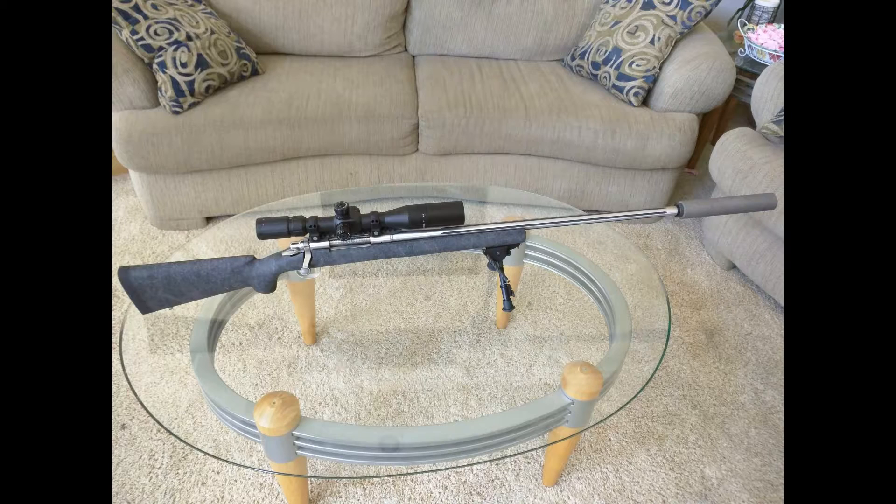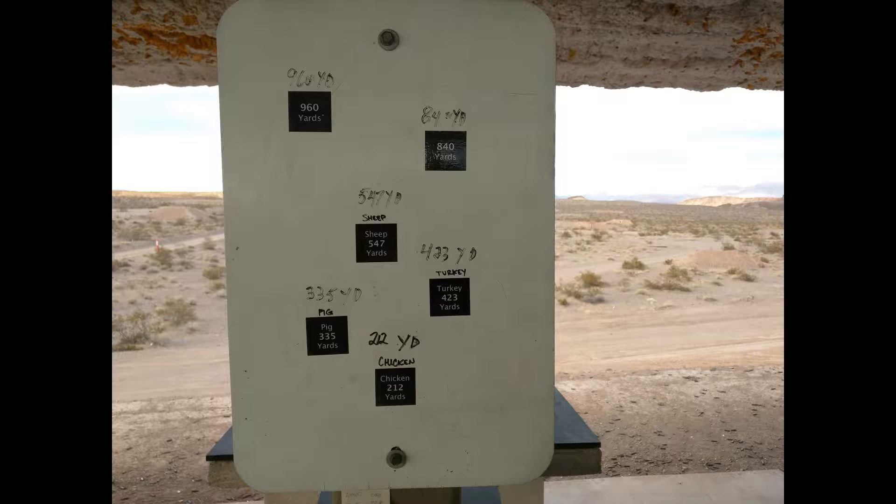It also has a Timney Calvin Elite trigger set at 2.5 pounds. I'm running a Primary Arms 4-14x44 first focal plane scope sitting in Nightforce 30mm rings and a Nightforce 20 MOA base.